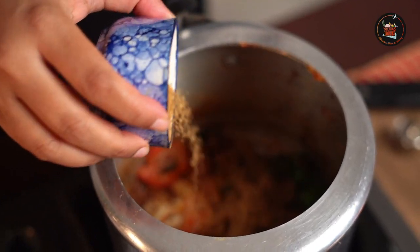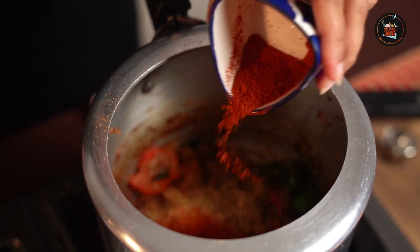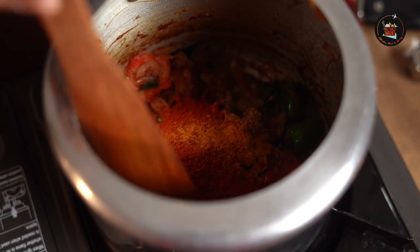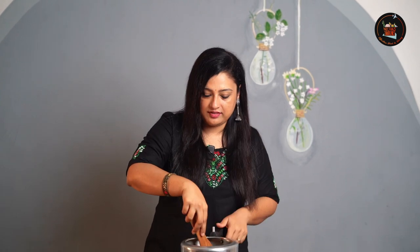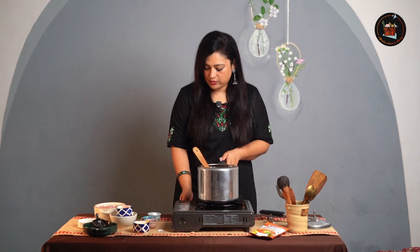I will switch off the flame and then add the spices: 2 tbsp of Coriander Powder, 1 or 2 tsp of Kashmiri Chilli Powder, and a pinch of Turmeric. Let's sauté these 3 powders well. The flame is off — let's fry the masalas a little bit, then switch on the gas. Make sure to keep it on really low flame.